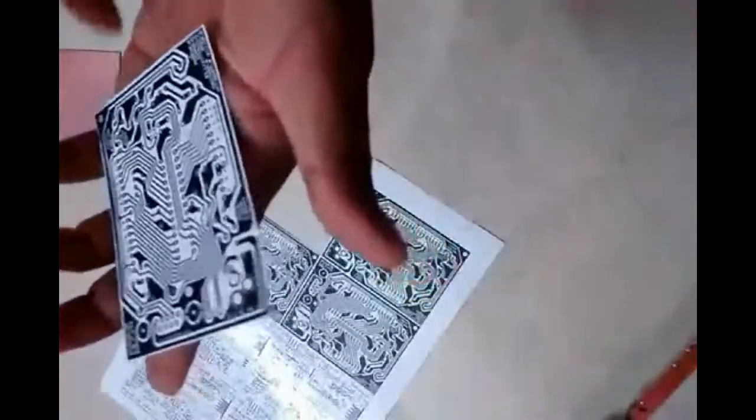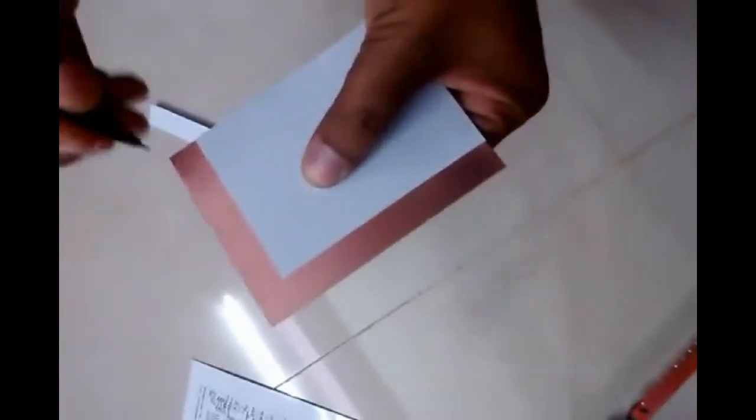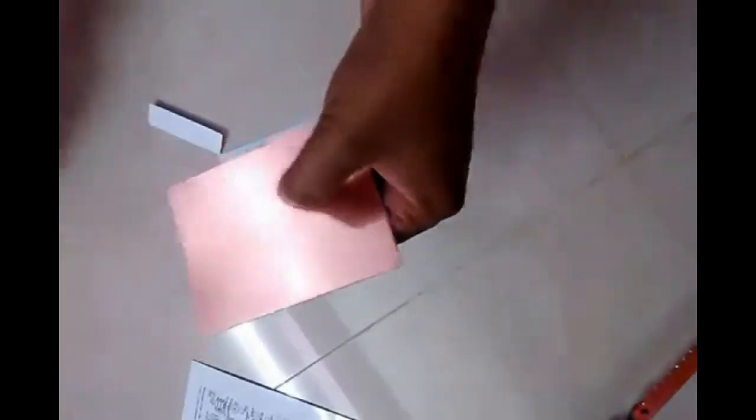We have cleaned this board until it is shining. Then we will cut one piece of the printout using scissors and place this shape on the PCB board. We will mark it for cutting to get the required size to make the PCB.